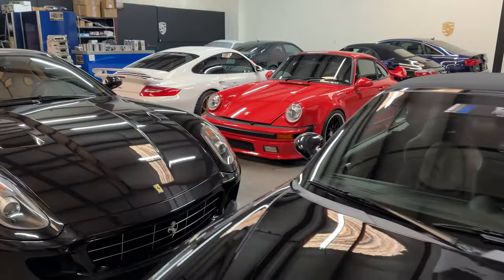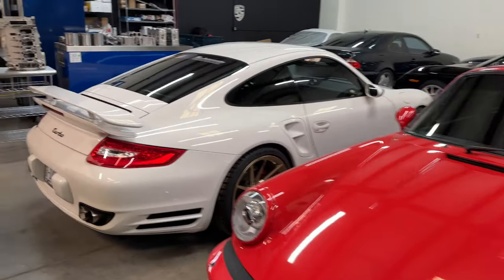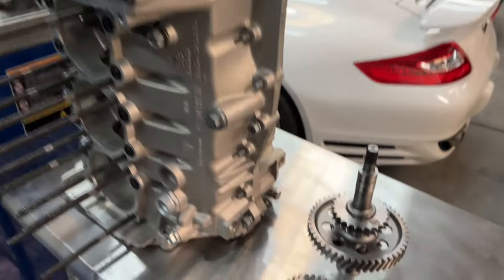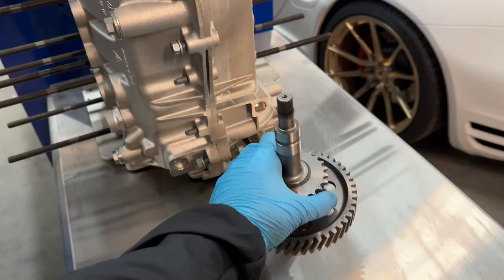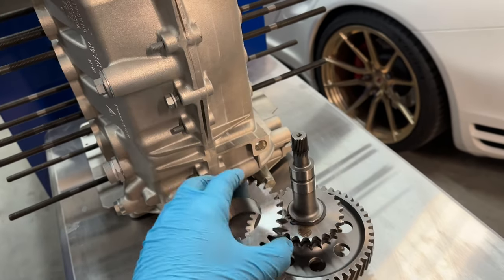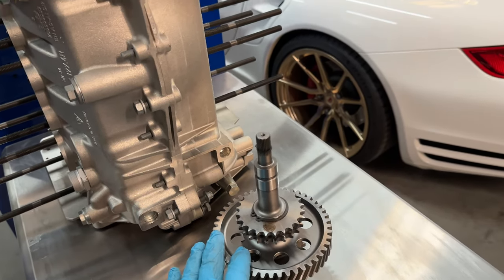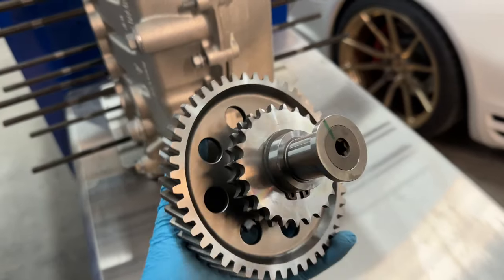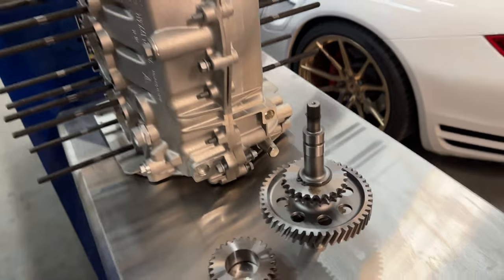How to correctly build a 997/996 turbo Mezger engine that can produce 1000 plus horsepower reliably without having any issues. Starting from here is the solid IMS gear — this is from a GT3 motorsports car, it's all in one piece. If we tap it, you can hear that the factory 997 turbo IMS gear has bolts in it; they are known to unbolt. We have one here that's unbolted — I'll make a video later going over that.